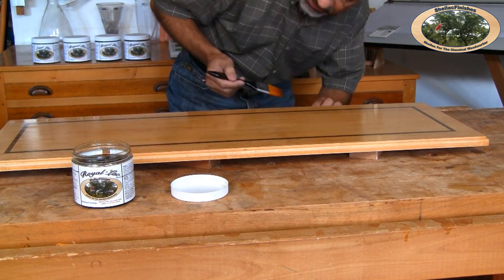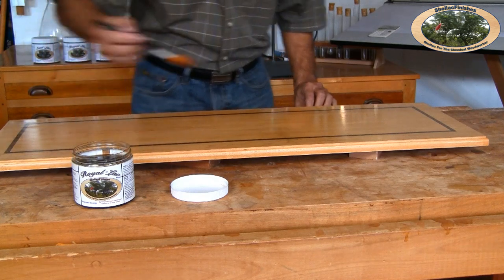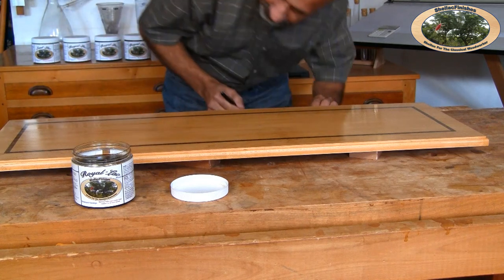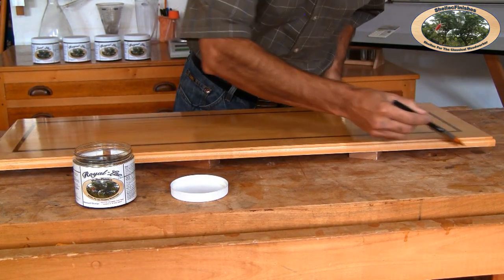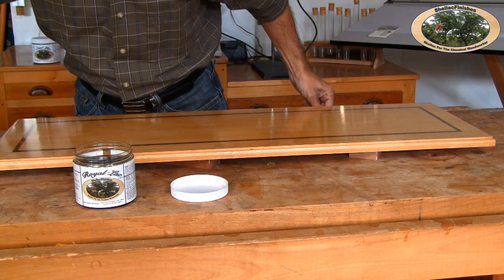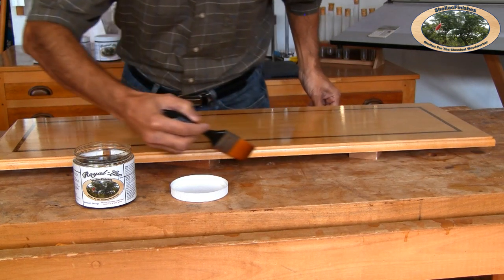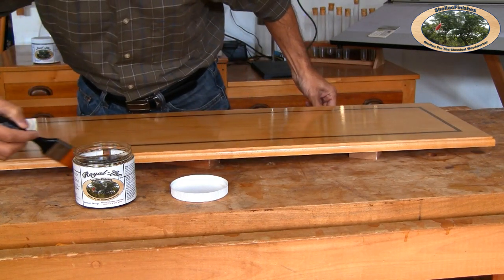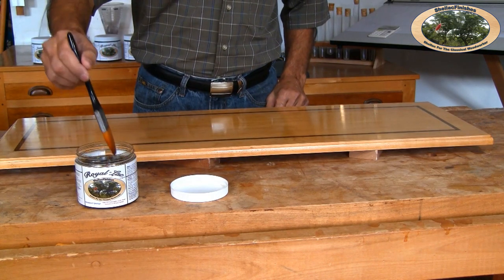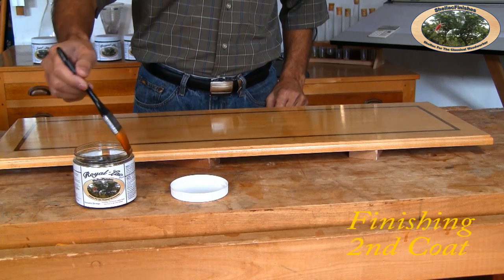I recheck to see if I've missed any spots, and yes, I have. I'll also do the sides. The tabletop has been drying for about 15 minutes. I am now ready to apply the second coat of Royal Lac.